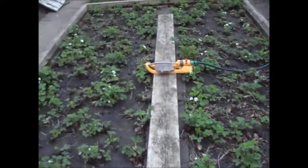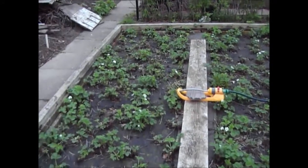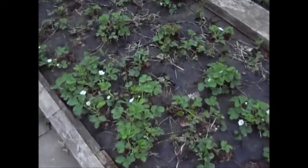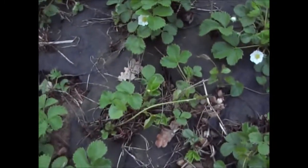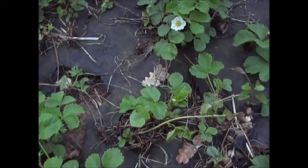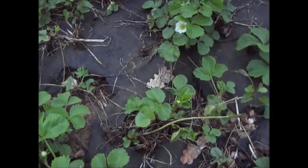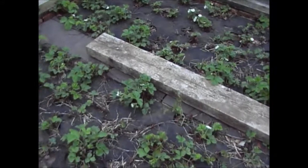Even though the strawberries are in flower they're quite early, and they don't look particularly healthy at the moment. I've also noticed some bindweed coming through. So I'm going to get some of that resolver stuff where I can just paint it on the leaf and try to kill it off that way. I know it's not organic, but sometimes you have to do what you can. So that's the strawberry bed — I know that was a really quick tour, but that's the allotment on the 2nd of May.